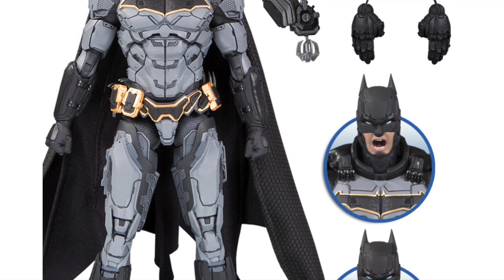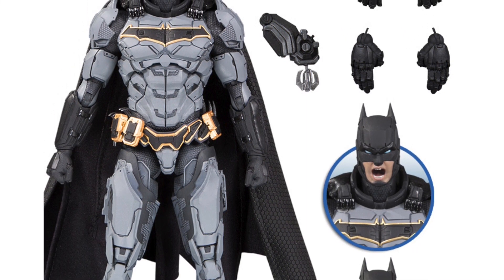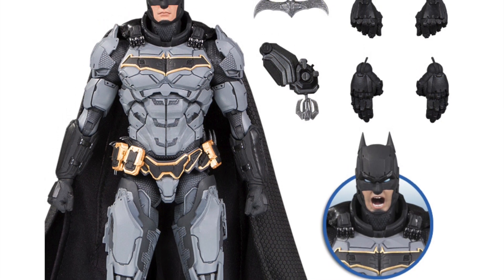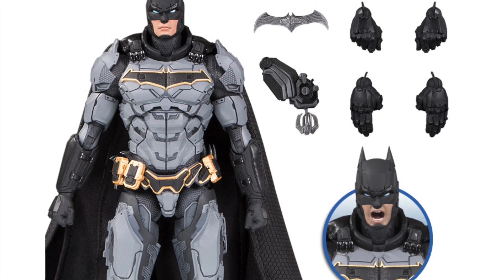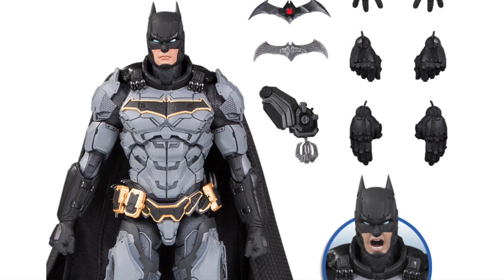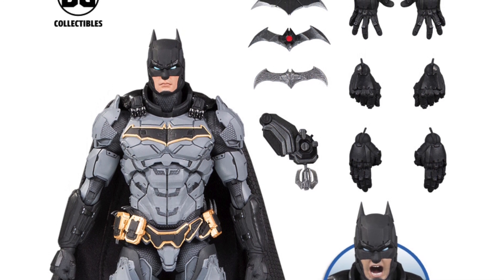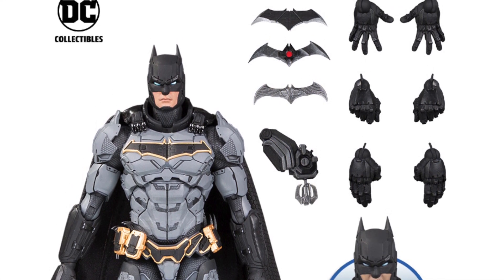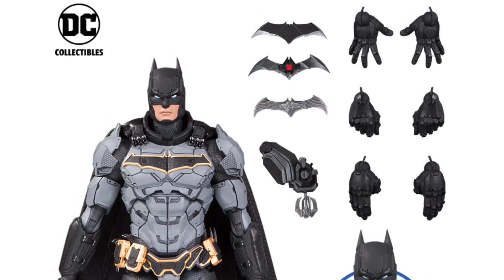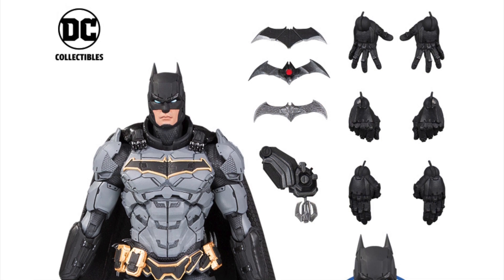Nine inches for an action figure — I think this is going to be the first of several they're coming out with. Not sure how well this line is gonna do. I'm not too excited for it personally, but we'll see how it looks on display at Toy Fair — that might change my mind. The batarangs look cool and the head sculpts look great, but I'm not sure about the sculpting on the body.